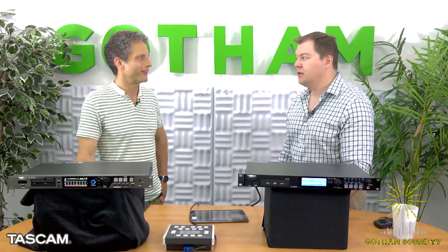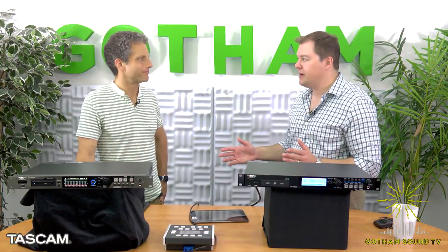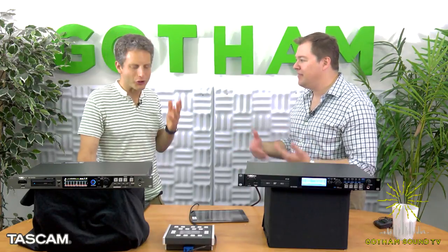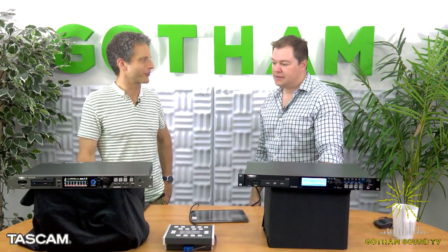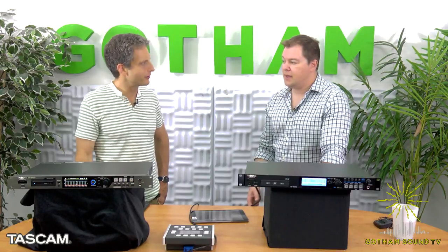Rather than telling you 'buy this drive but only this batch,' we started manufacturing our own hard drives because we want absolute reliability when you're recording eight hours of 64 tracks. We don't want the drive to stop and say 'I need to do some housekeeping' and drop out of recording. It comes with a 240GB drive, and we have a 480GB available as well.